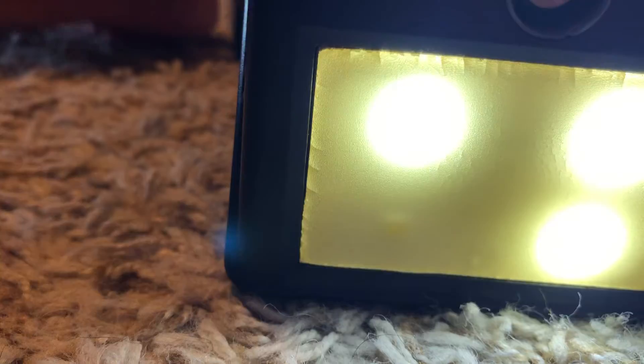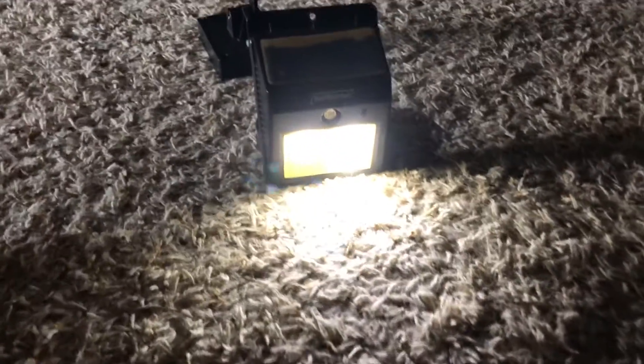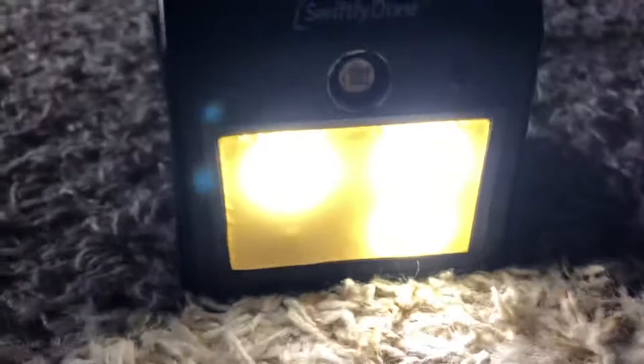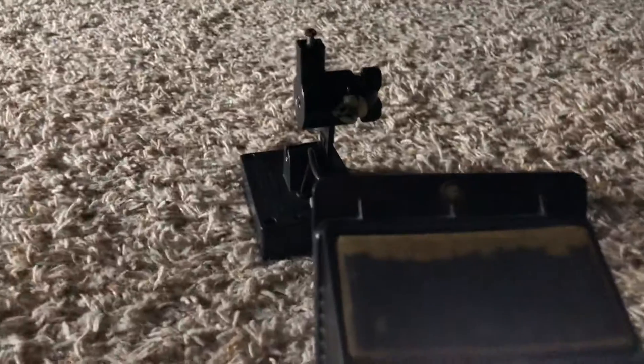We'll turn off our main lights and see what it looks like in the dark. You can see how bright it is — it's a pretty bright solar light. One LED is burned out on it, but it still works pretty well. It's wired into another solar light.